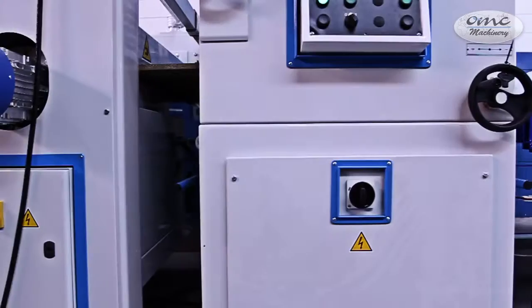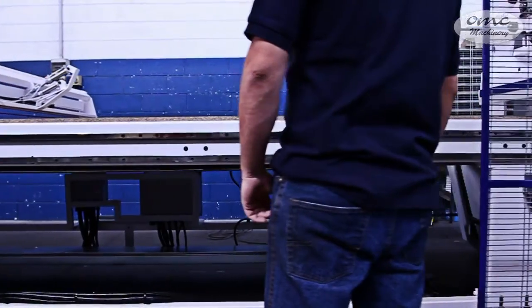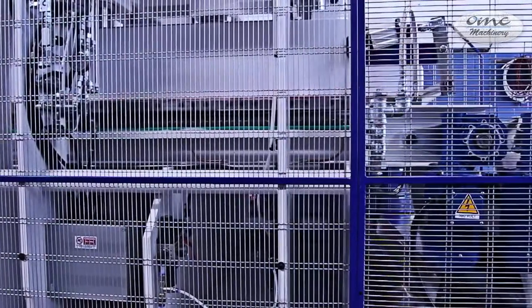The client now has a continuous and automated line that requires no more than two operators, with precise machining that avoids unpleasant positioning errors.